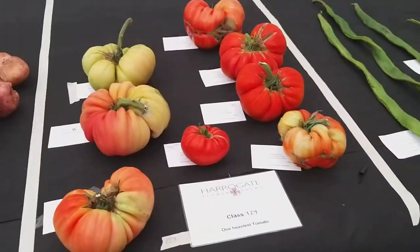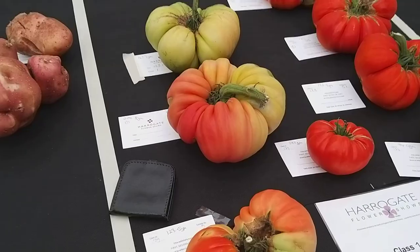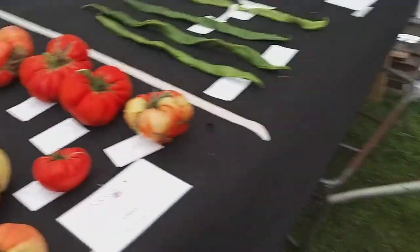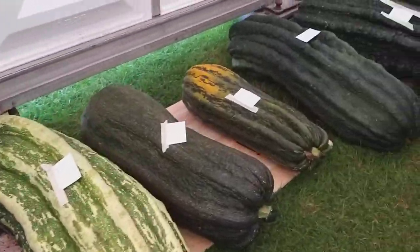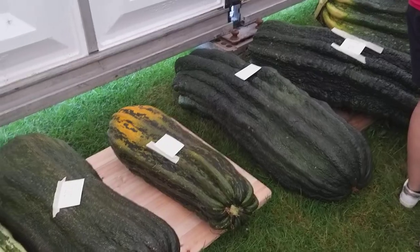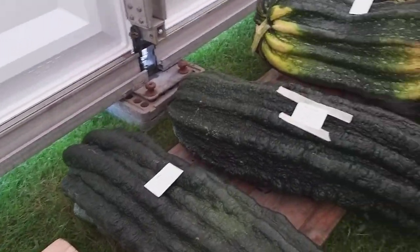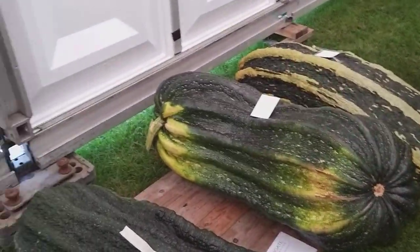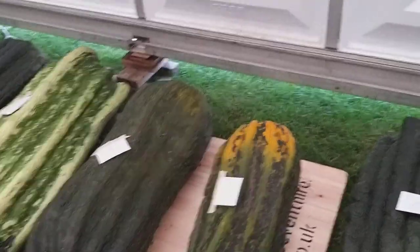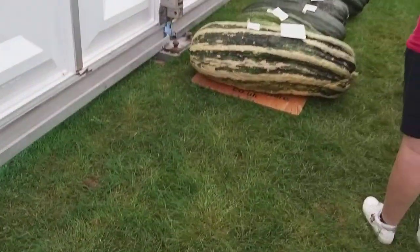Oh, Dr. Marta. A whole line of marrows here, anything from three feet long to, in this case, this one, four feet. Popular class, this.